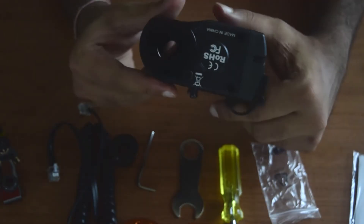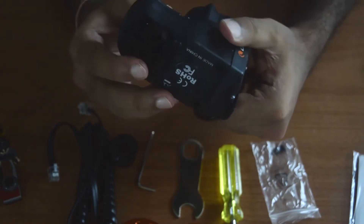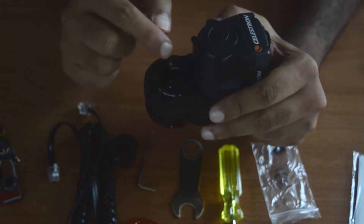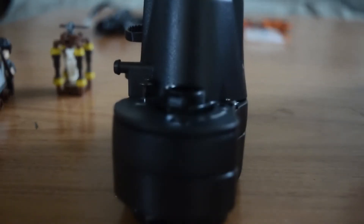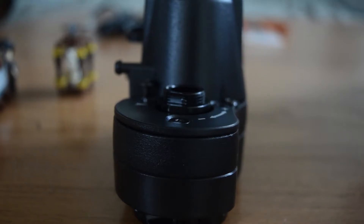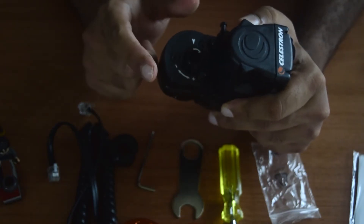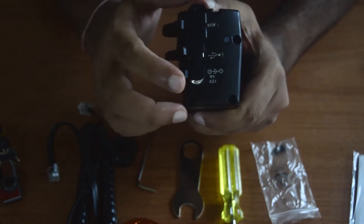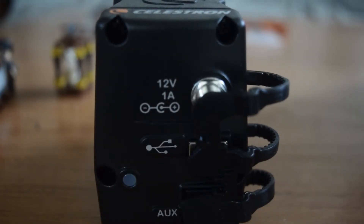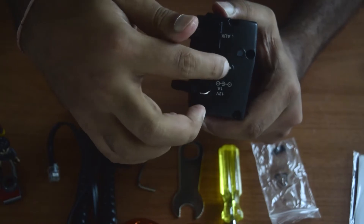Coming to the main focus motor module — this is what you get. This is the place where your focusing knob goes in, and it is controlled in a clockwise or anti-clockwise direction. When it moves, it drives the focus motor. At the bottom you will see a 12-volt 1-ampere DC power input that you can use for external power supply.